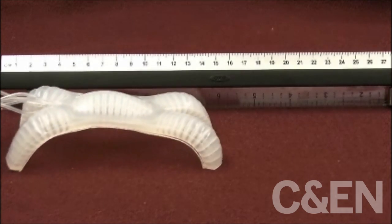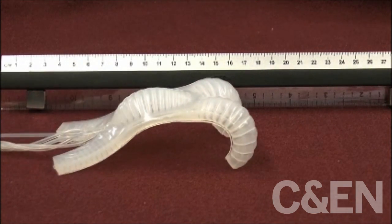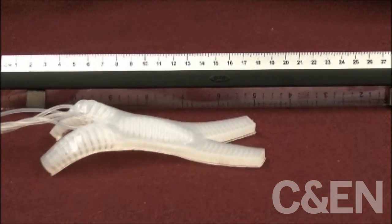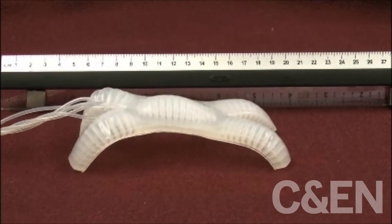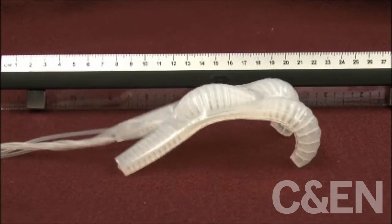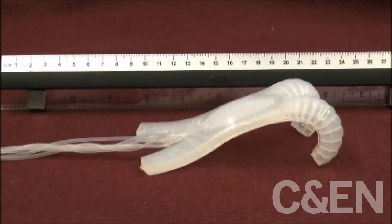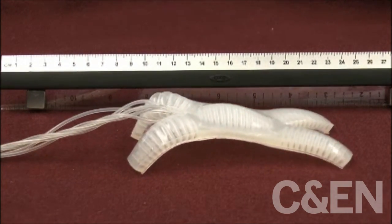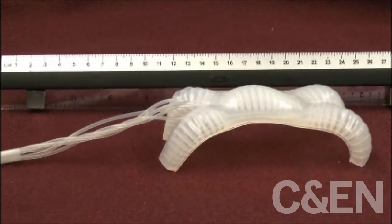We were inspired by soft-bodied organisms, such as a starfish, a squid, or a worm, for making our mobile soft robot. We felt that using new materials, we could avoid the need for hard components. The material we chose is an ultra-soft silicone elastomer, which can strain to hundreds of percent lengths.